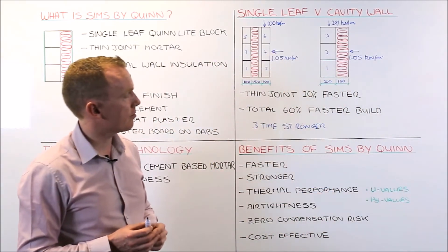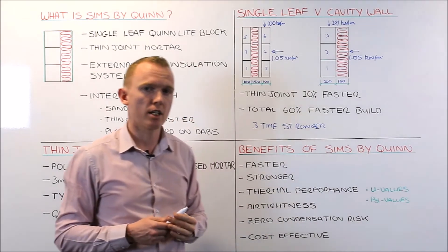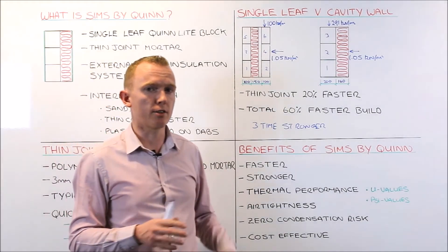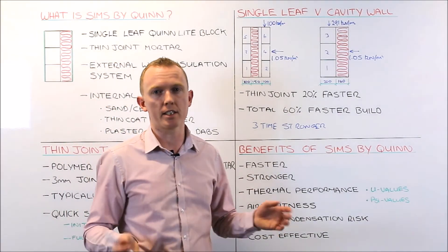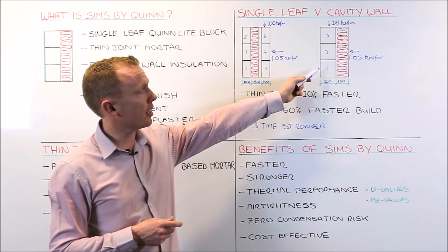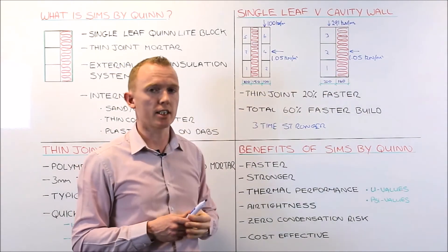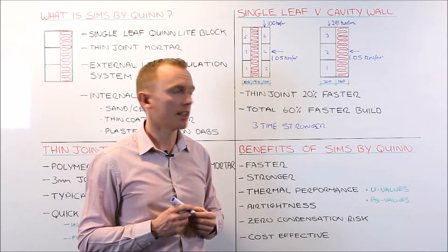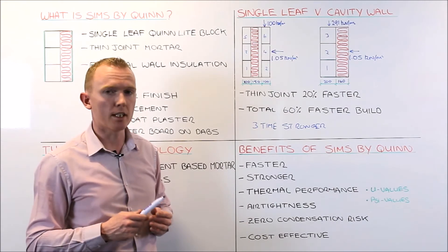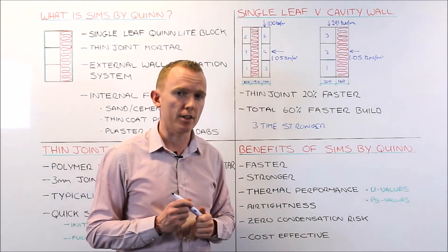Looking then at psi values: again, because you have two thermal elements, your psi values or thermal bridging values in your building are going to be very good. The ideal scenario when designing a building is to create a box and wrap that box externally with insulation. Obviously that is not entirely possible due to windows, doors, and junctions, but by using a thermal block as a structural element and wrapping the outside with insulation, your psi values are very easily managed and improved. This gives you a very good overall thermal performance in terms of Y-factors. By default, SIMS is a very good thermal solution.